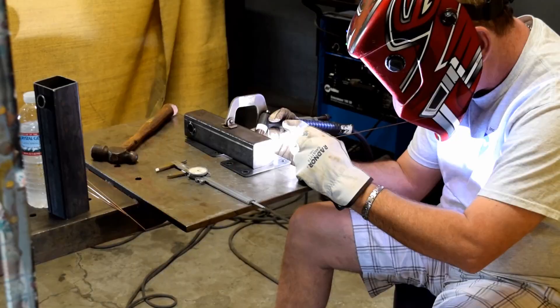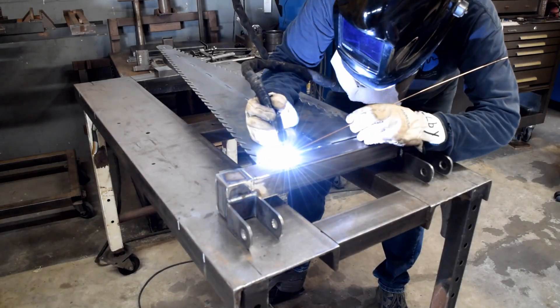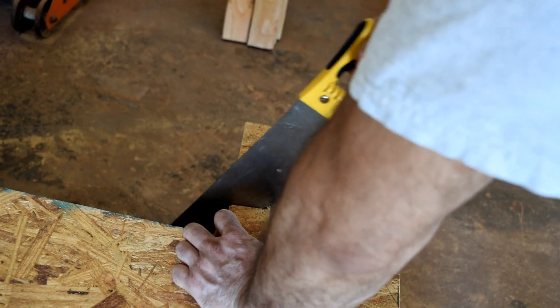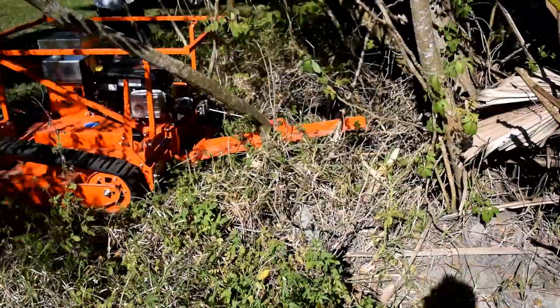The Saw Shark has been engineered and designed to cut trees up to 10 inches. It operates using the massive power of the T-Rex.